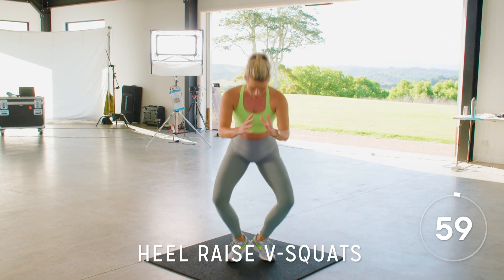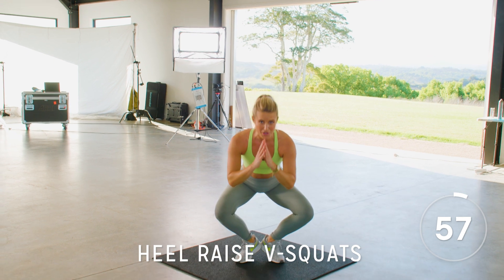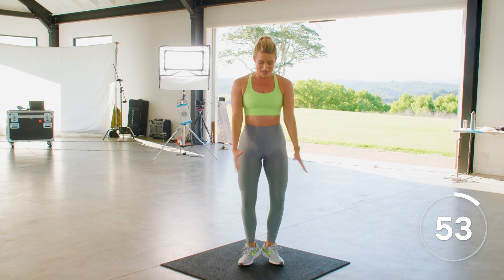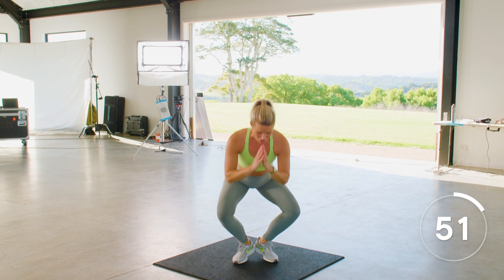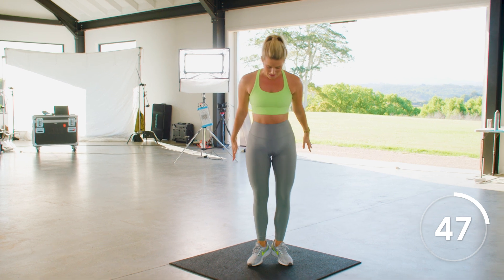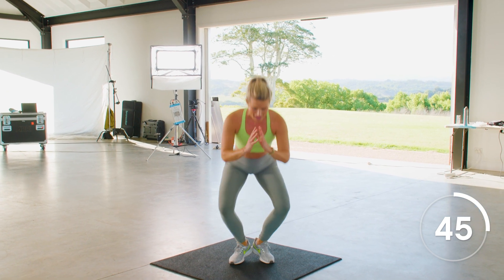Sink it down, squeeze it up. Lower, lift. I want you to do a half extension so I can trap all that blood into those thighs and your glutes. Press those heels down.